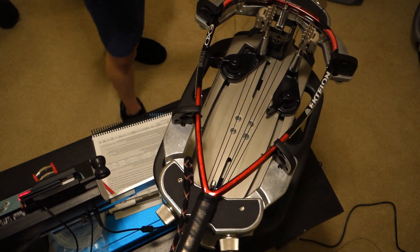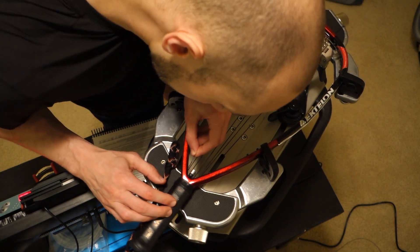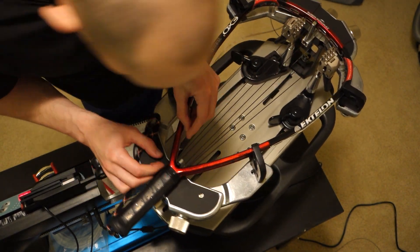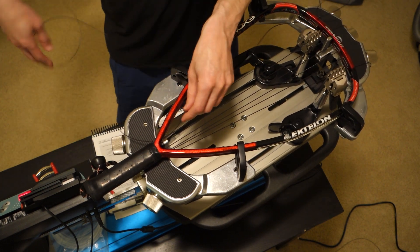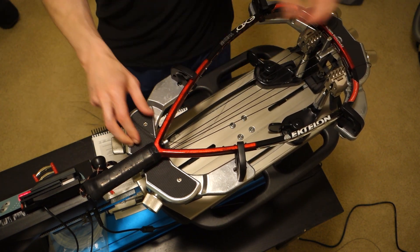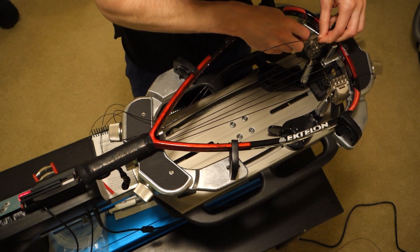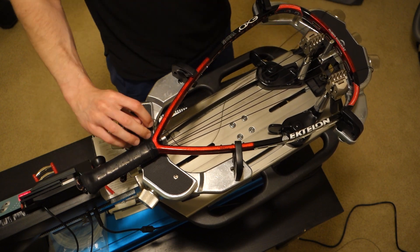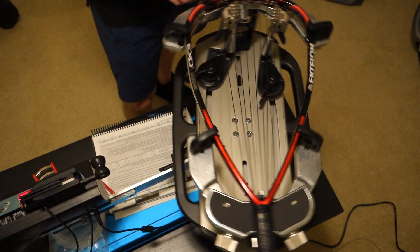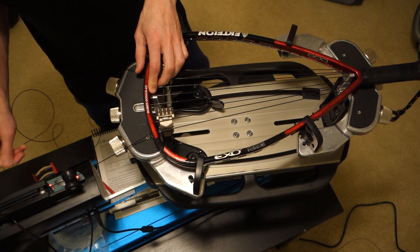Now I go back to working on the left-hand side — same exact thing. I don't want to work more than a couple mains ahead in any given direction, so since I've strung four mains on the right I'll come back and do a few more mains on the left. Since it's all symmetrical it's a much easier pattern here than any racquetball rackets.